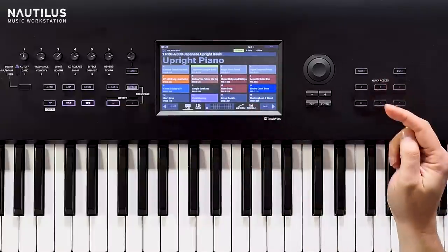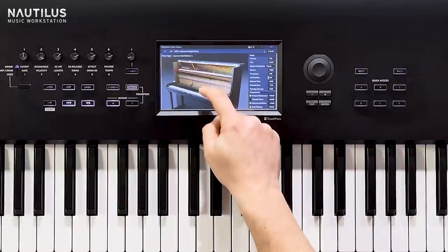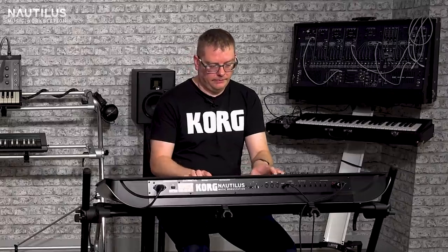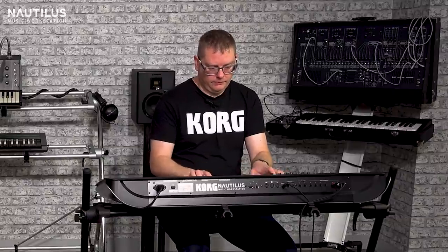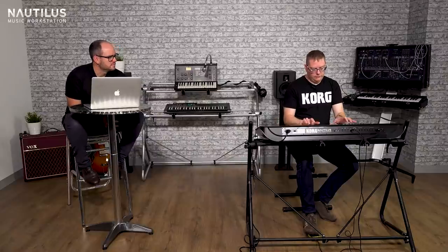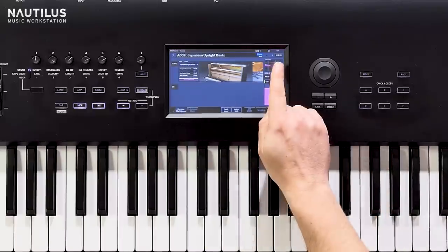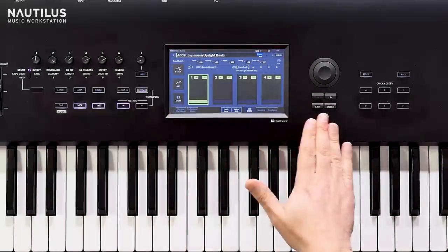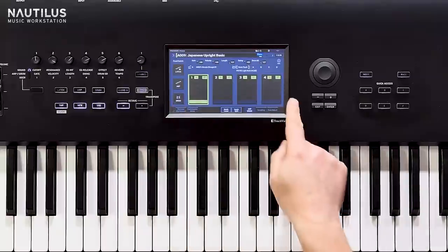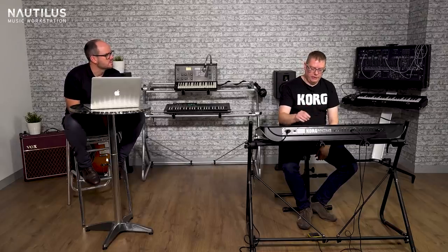Going back into the set list to show you a couple of other new pianos which have been sampled. We've got upright pianos - we've never actually had upright pianos in the Kronos before. In this interface we can have it closed, we can have it open. As you can see, we've got drum track still, so you can go in there, set a drum pattern going, change the tempo to whatever pattern you want. We've actually changed the structure of that now where you can have four different scenes, because we haven't got KARMA on here, but we've still got the ability to have different scenes so you can set up the arpeggiator and drum tracks and then step between them.